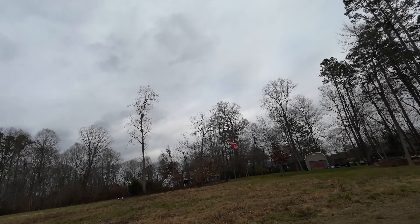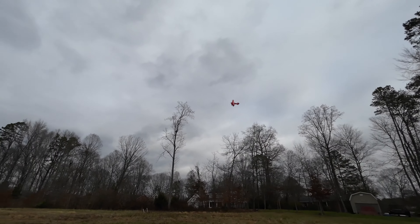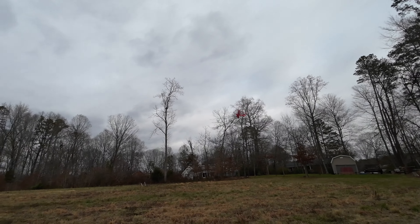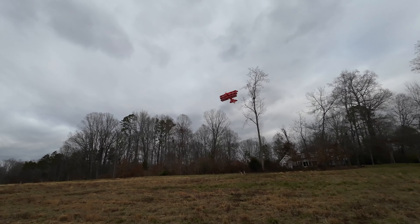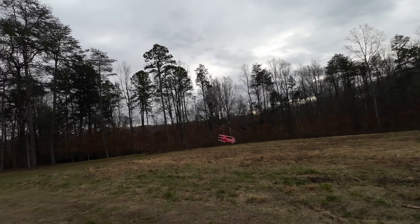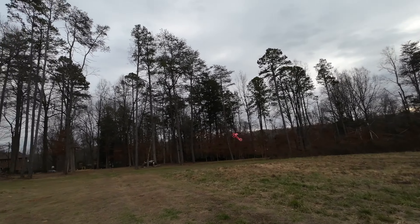High rates, high rates, high rates! Let's get her back close and show some high rates.